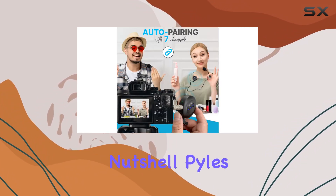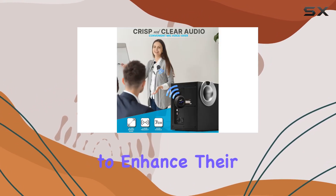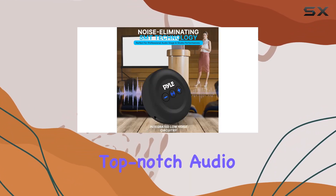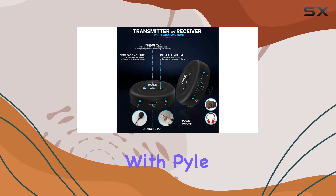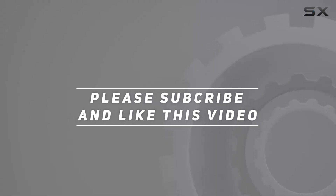In a nutshell, Pyle's wireless transmitter receiver set is a reliable companion for anyone looking to enhance their audio game. Whether you're a content creator, performer, or just someone who appreciates top-notch audio quality, this set is worth checking out. Connect, stream, and elevate your audio experience with Pyle. Check out the video description for the updated price, and thank you for watching.